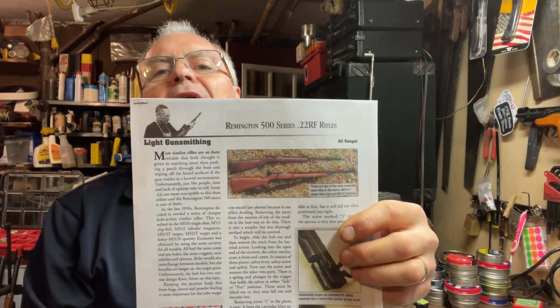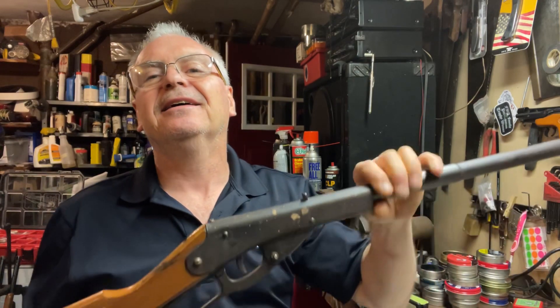He also found this article — and he knows I like the Remington 500s — with some tips and tricks on how to tune those up a little bit better. That's pretty cool.